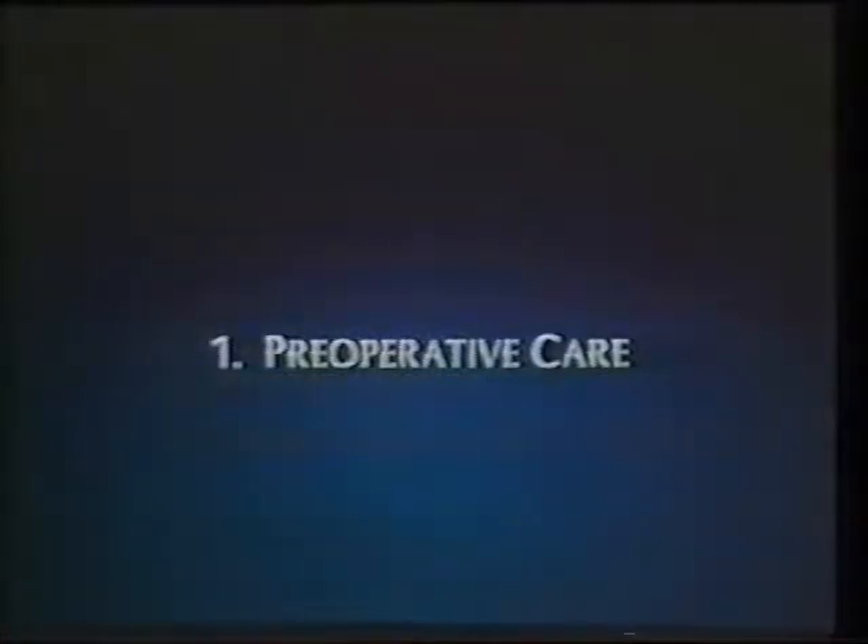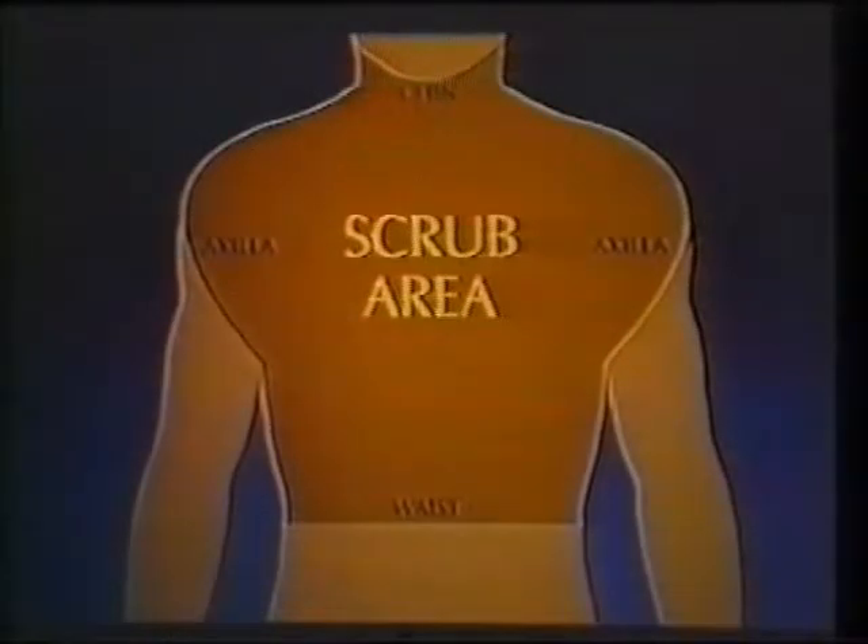The emphasis of preoperative care is to reduce the patient's anxiety prior to the procedure. It is important to explain the insertion technique to the patient and to answer any questions that the patient or family may have. On the evening before the insertion procedure, have the patient bathe or shower with povidone iodine solution.